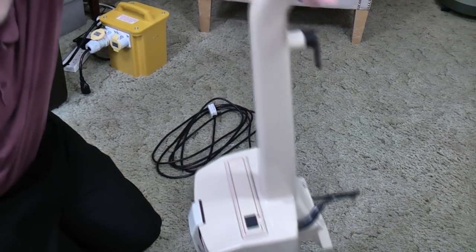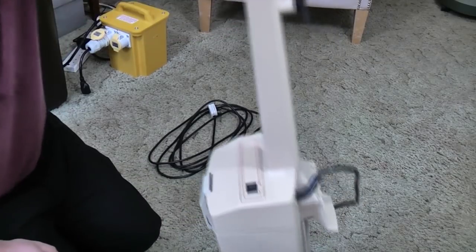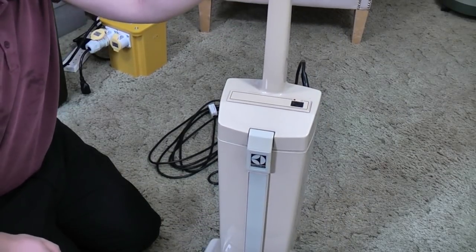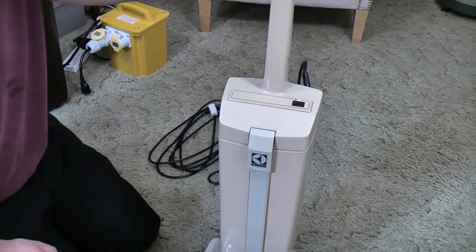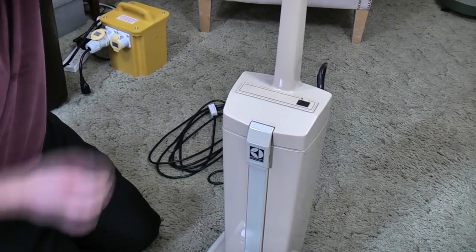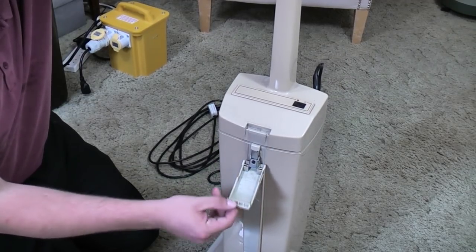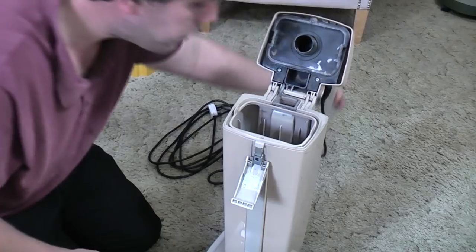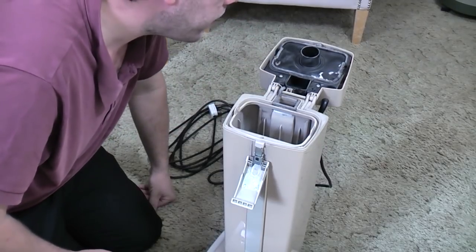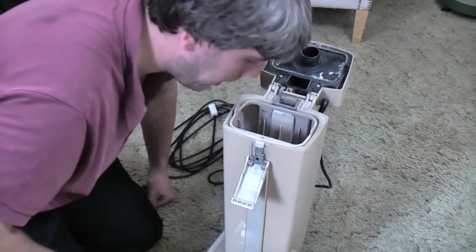It has a completely different handle to the 500 series of old — one piece moulded on, quite sturdy actually. It feels a bit weird; I'm used to the proper 500 series. The handle is nice though. The bag door mechanism is the same. Inside we have a much simplified bag fill mechanism.